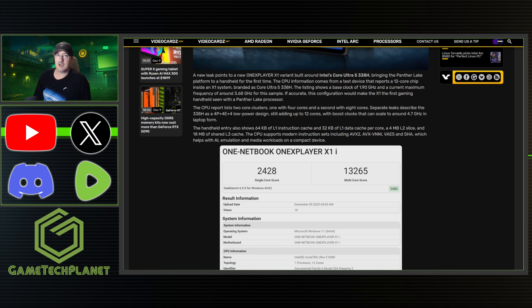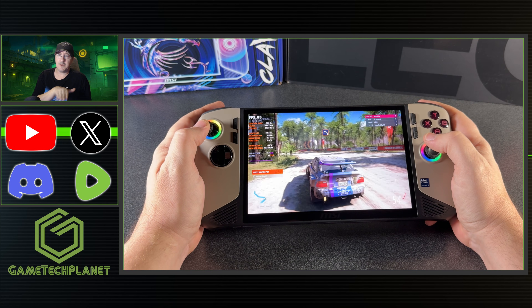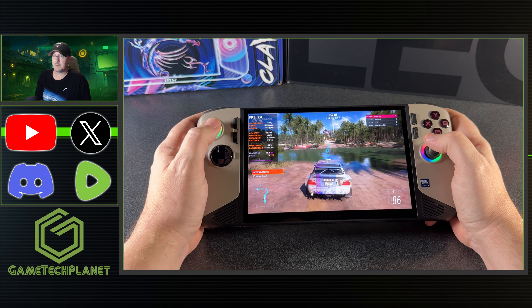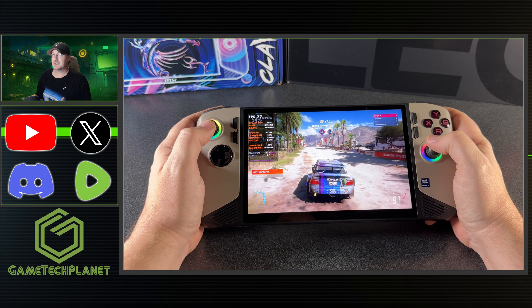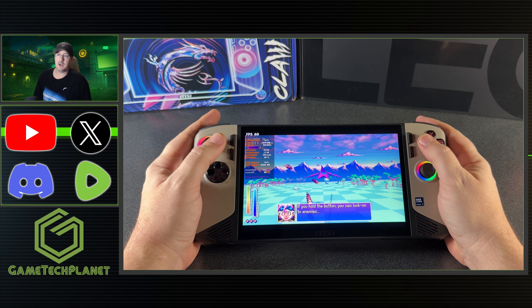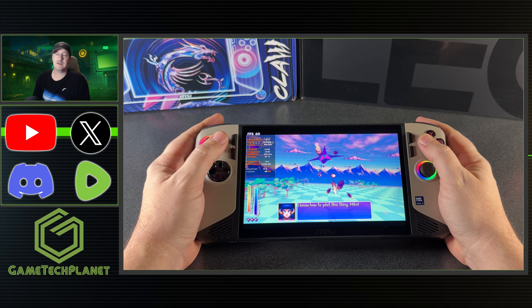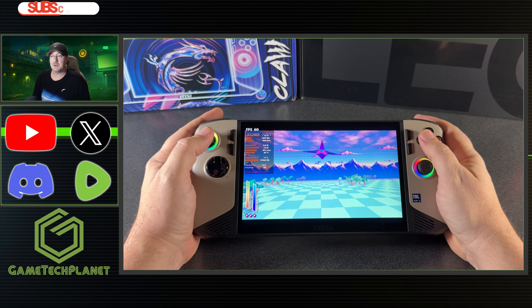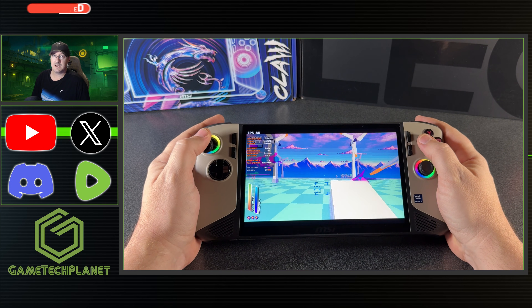I'm going to keep an eye out for CES and see who else might have Core Ultra 300 coming out in handhelds. If nobody like MSI or one of the mainstream ones comes up with it, maybe I'll try to get my hands on one of the other ones, because I really do want to check out the Core Ultra 300 — hopefully the Ultra 7 — in a handheld. I do still tend to lean more AMD and probably always will, but I love seeing this and I want to see Intel continue. Let me know what you guys think, and if you'd be interested in a Core Ultra 300 handheld. Thanks a lot for coming to check out the video, and I'll see you in the next one.